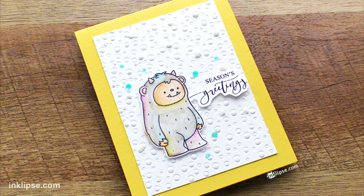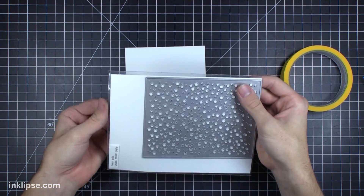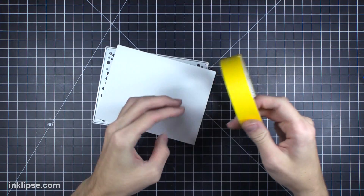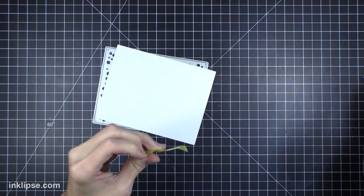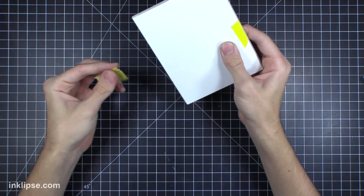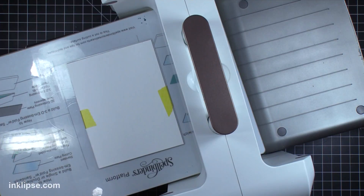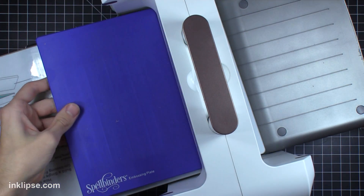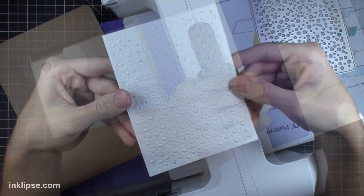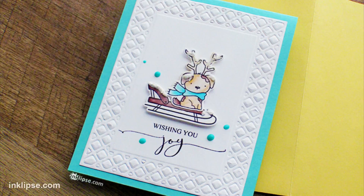On this next card we're creating a very prominent background with a cover plate die to build up a snowy scene for the yeti. I'm taking this confetti cover plate die from Hero Arts — I love this because it cuts out a whole background of confetti, but in this case we're going to use it as snowfall. I'll tape my cardstock onto the back of the die so it doesn't shift, run it through the machine, and when you pull it out you get a super textured effect — really almost a focal point to this card. It looks awesome and stunning.